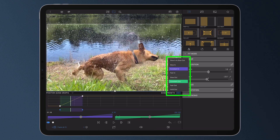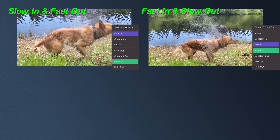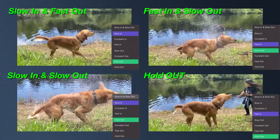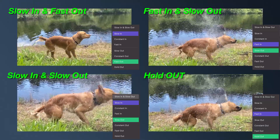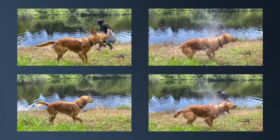A pop-up will appear that lists the available presets. Select the desired preset for the in and/or out: slow in fast out, fast in slow out, slow in and slow out. The holdout allows for a sudden change from one keyframe to the next. Experiment with ease presets to your heart's content to see which works best for you.